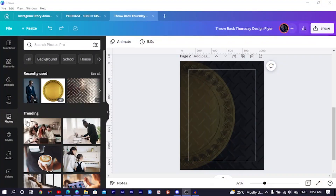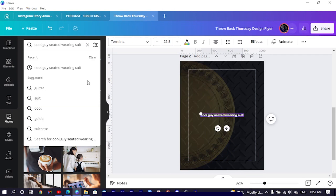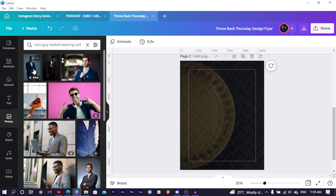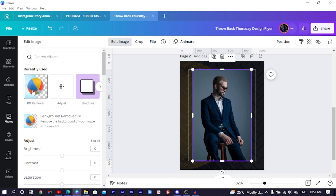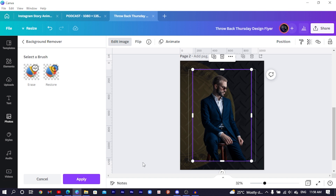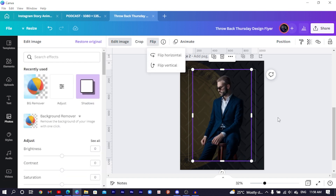The next thing is to add our subject image. Come to Photos and search for 'cool guy seated wearing suit'. Once you search for that there are many options. I'll choose this one because of how stylish and serious he looks. Come to 'Edit Image', choose 'BG Remover', and allow Canva to do its thing. After the background is removed, click 'Apply', then come to 'Flip' and choose 'Flip Horizontal' so the subject is looking toward whatever we'll place next to him.